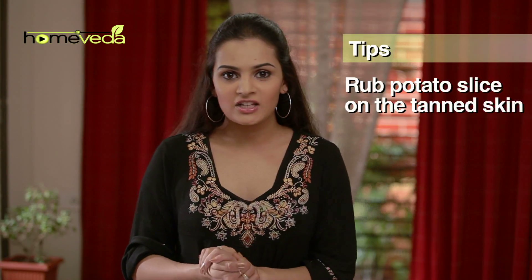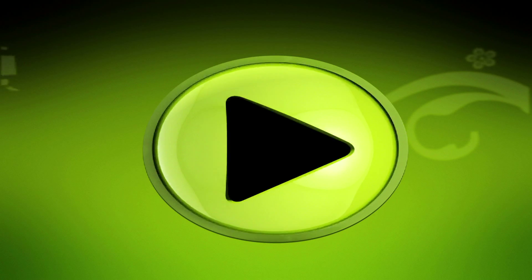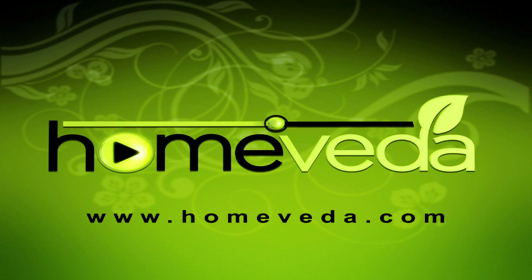Rub a potato slice on the tanned skin and leave it as it is for 5 minutes before washing it off. For more such natural home remedies, visit www.homeveda.com.